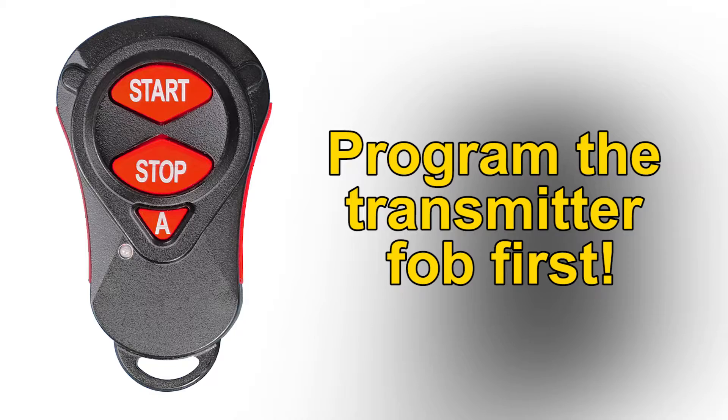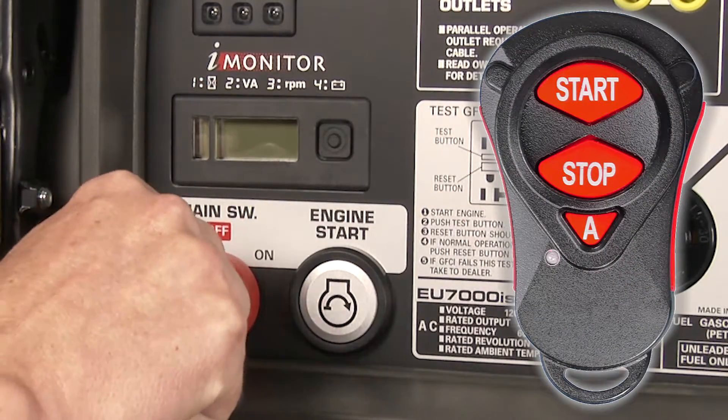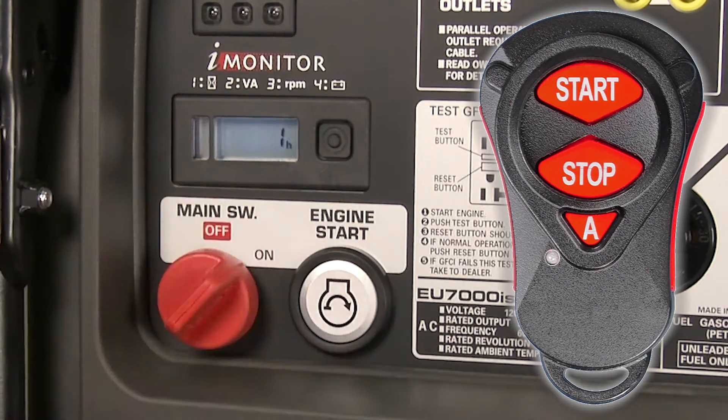Reinstall the battery maintenance cover and tighten the screw cover securely. Before pairing a smartphone, be sure that the transmitter fob has been programmed. To begin pairing the transmitter fob, turn the generator main switch to the on position and then to the off position five times within five seconds.